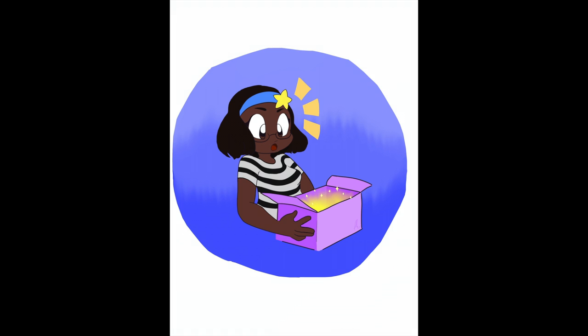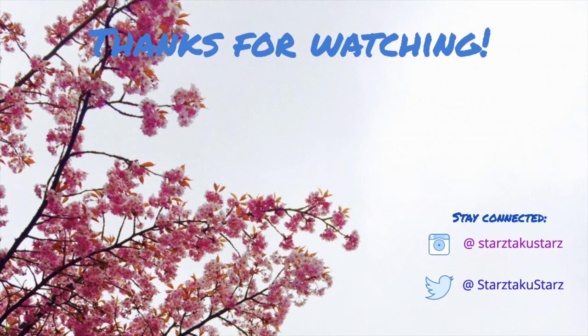Hope you guys enjoyed. If you have any more food recommendations, leave them in the comments down below. Hopefully you guys enjoyed the first episode of Starz Tries. Don't forget to stay kawaii. Bye!